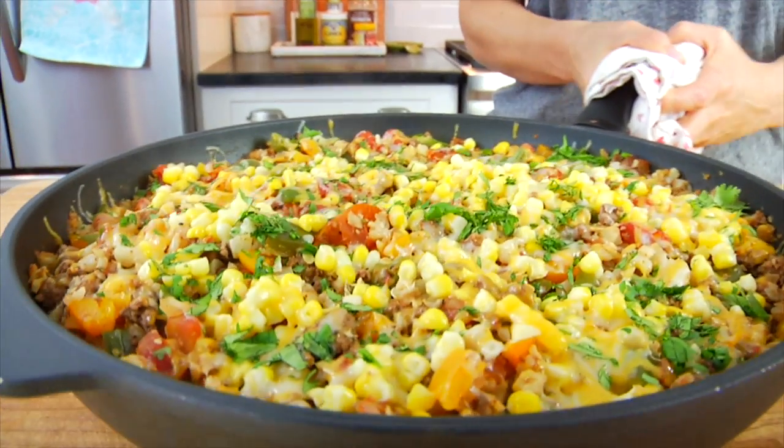Hello my friends, it's Dani, and today I'm showing you how to make a one-pan Mexican skillet.